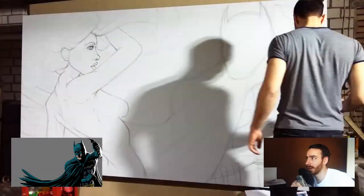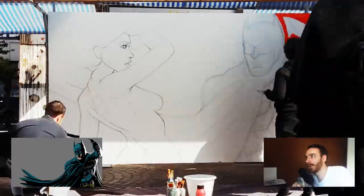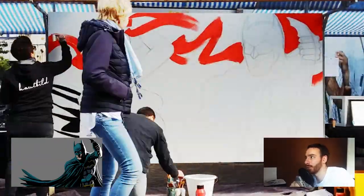We started in our garage and laid down the basic sketch right here. We are in our hometown and did a live painting of it and threw around some color.